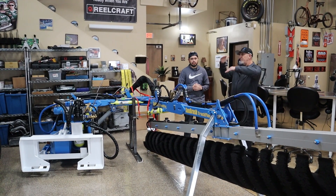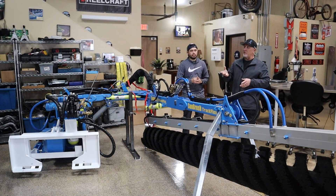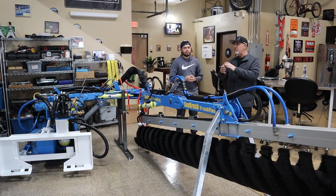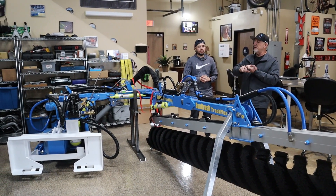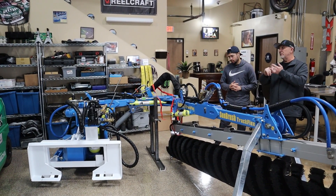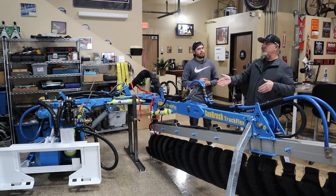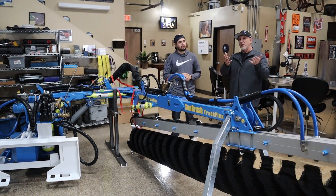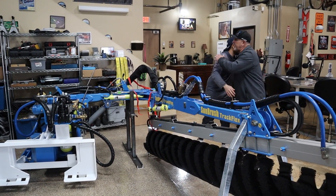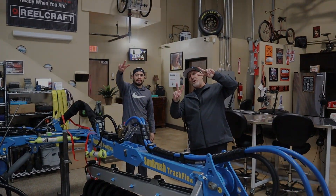Once we get everything completed, we're going to be going out and doing filming. We're going to show everybody how everything works. I'm going to give tutorials on the Sun Brush, tutorials on the auto system, tutorials on the truck that pulls all this equipment and feeds all the fuel and water to it. A lot of stuff coming — can't wait, my brother! Everybody, thank you so much, glad to see you. Have a great day, peace!